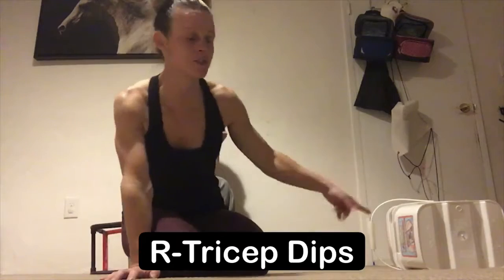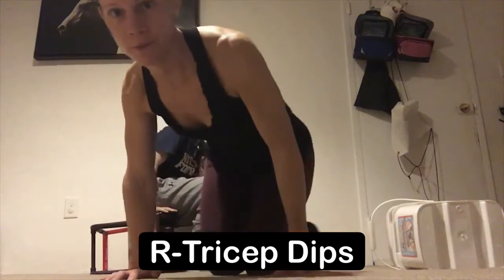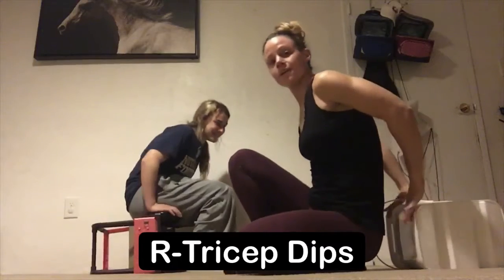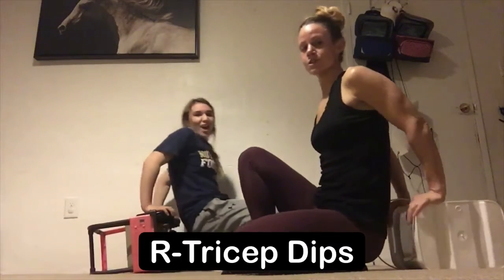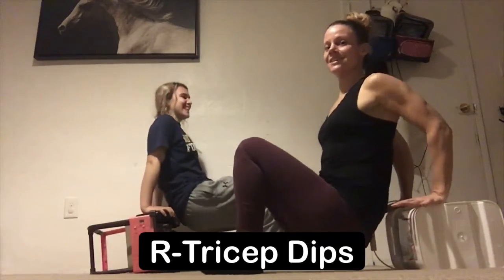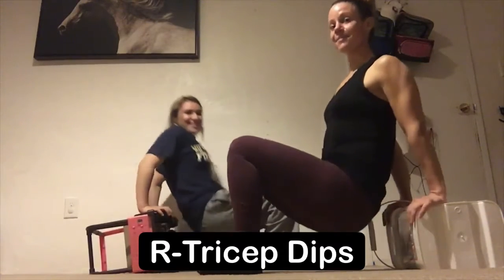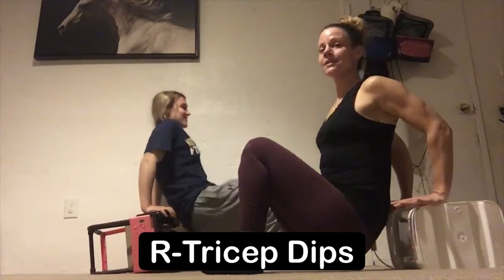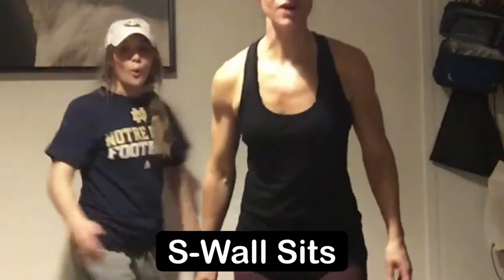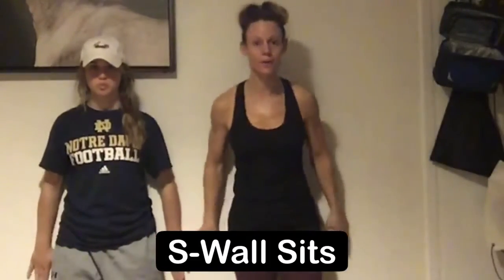Next exercise is tricep dips. You can either do these off the end of your step or grab a box. From here fingertips are gonna face in towards your body, your heels are gonna dig into the ground. You're gonna slowly lower all the way down and then press back up, lowering until that elbow is at that 90 degree angle, and then press up.